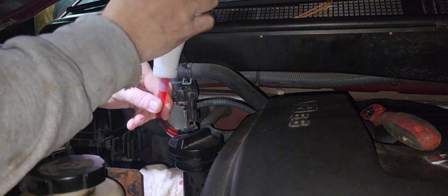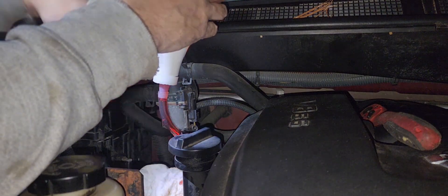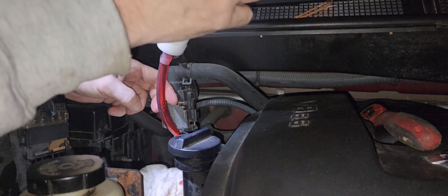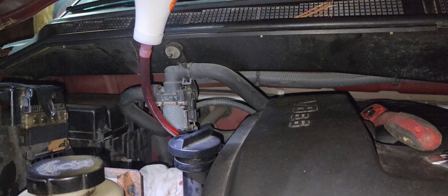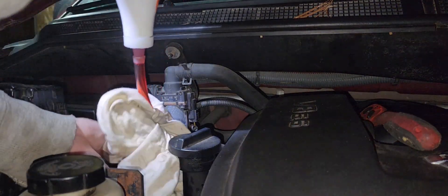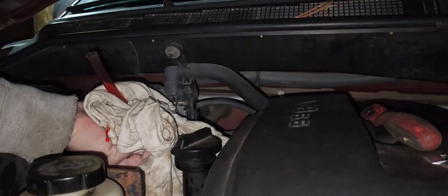Now I'll probably leave this upside down somewhere. Fold this up here.